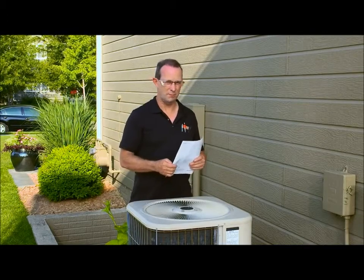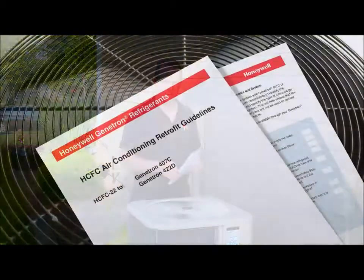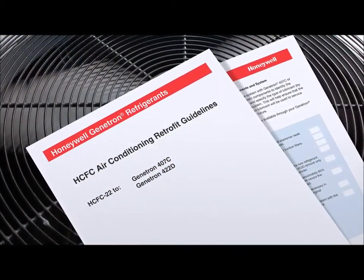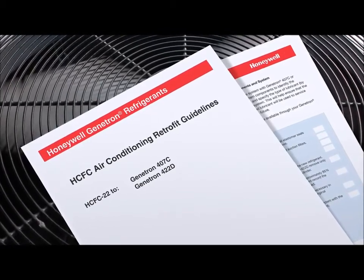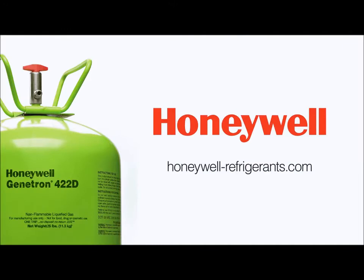I hope this demonstration on retrofitting an R22 residential AC system has been helpful. For complete instructions on retrofitting R22 with Genitron R422D, use this retrofit guide, which contains this handy checklist. For complete information on AC and refrigeration retrofits, including this guide, visit the R22 retrofits page on honeywell-refrigerants.com.